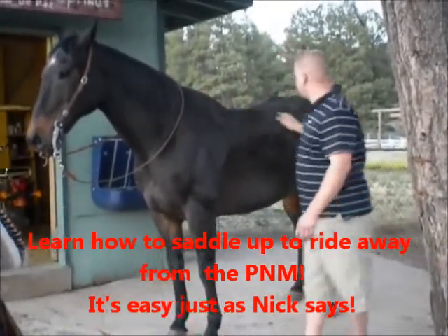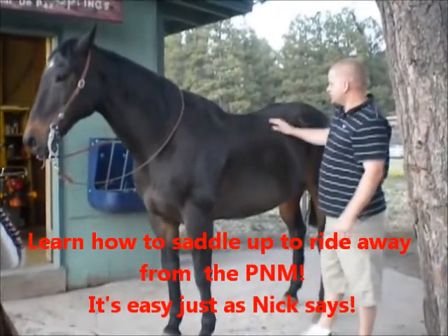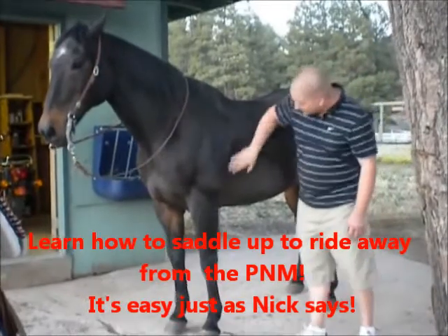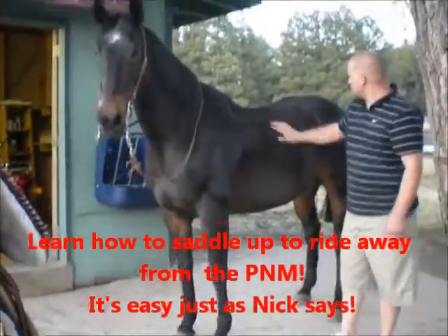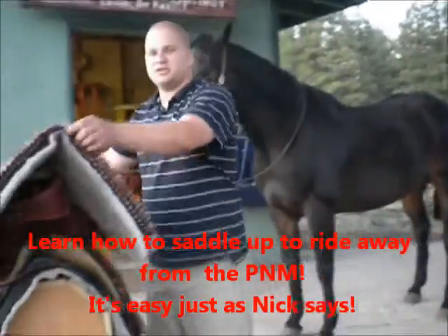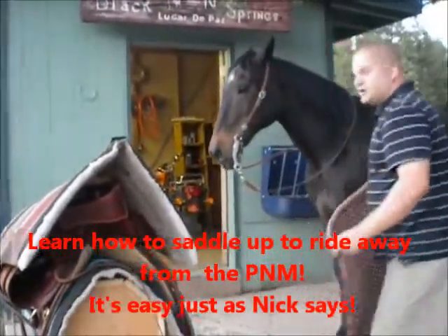Now he's real clean — I just groomed him. You want to make sure your horse is clean, with no stickers or anything that can poke him or make him act funny when you're riding him, especially down here where the cinch goes. He's all clean and I don't need to tie him up because he's a good boy, but you probably should if yours is a little rambunctious.